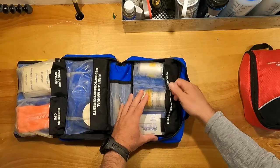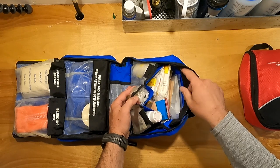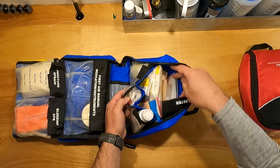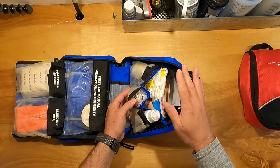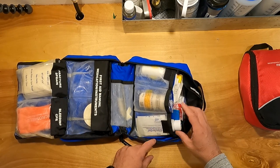Over in wound care is where I've got the bulk of the stuff — what you really need. I've added an irrigation syringe, lots of 4x4s and ABD pads, roller gauze, band-aids, and two Knoll's wound kits, so I could clean up any wound with just what's right here. I've also got some Glacier Gel and burn cream.